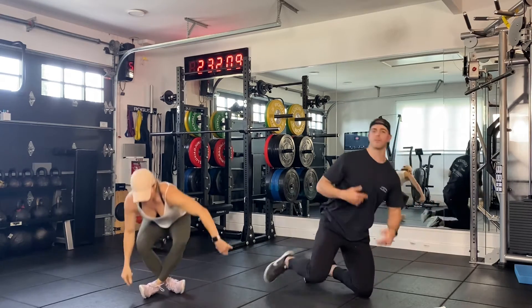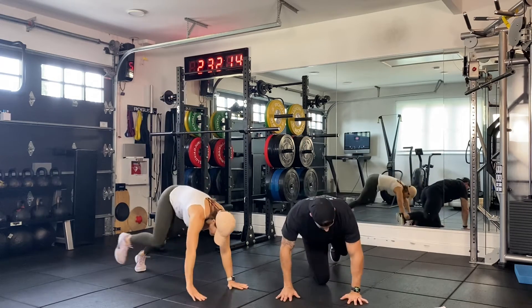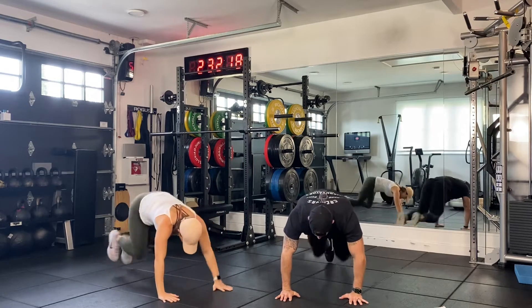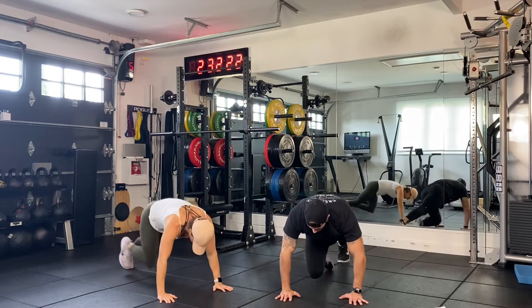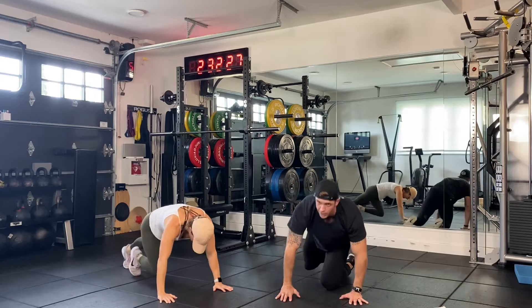Flip over — mountain climbers. Very simple. On the ground, hands tight. Mountain climbers, driving those knees. Let's go. On each leg — two, three, four, five, six, seven, eight, nine, ten, eleven, and twelve. Awesome.